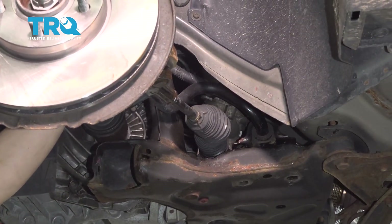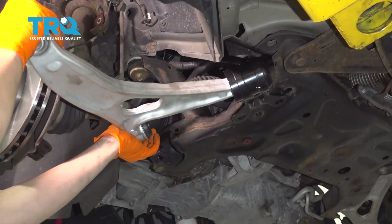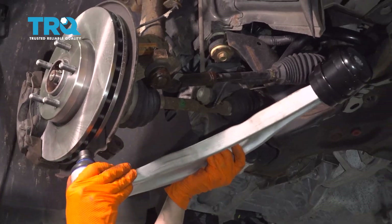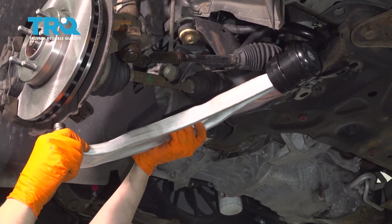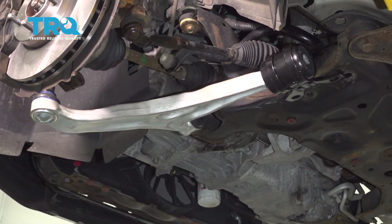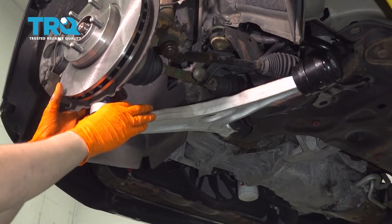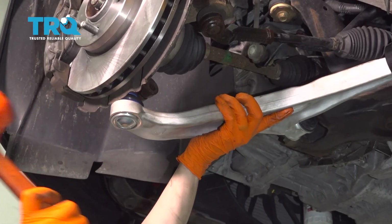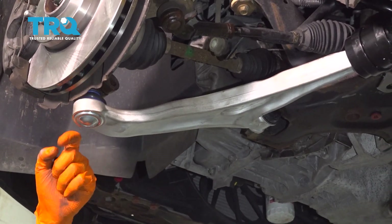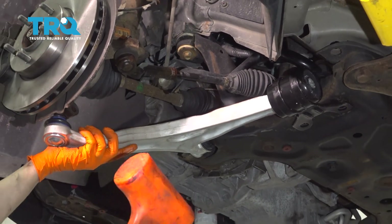With the sway bar link disconnected, you can see how much more room we have and you can slide this control arm with the bracket in. Don't be afraid to use a rubber mallet if you need to persuade it to go in. Twist it down — be careful, the ball joint is hitting up against the rotor. You have to bring it down, but the bushing in the back wants to slide out, so just watch out. Make sure the backing plate doesn't cut this boot. Now hammer this in.